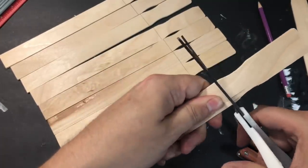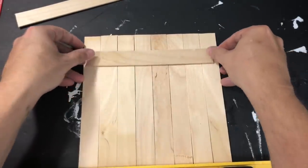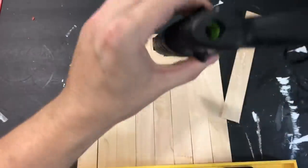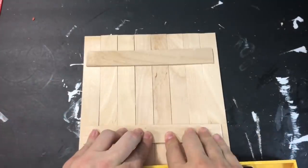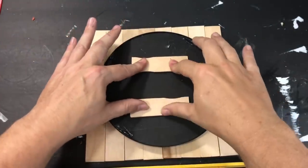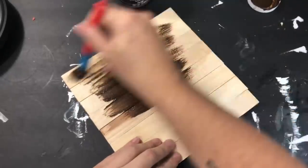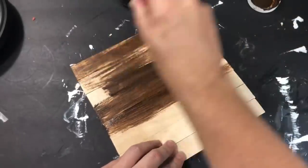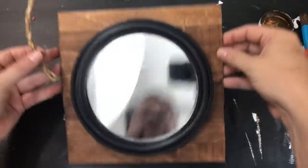I added hot glue along the sticks on the back side, trimmed them to the right size, and used hot glue for the sake of the video since it dries fast and helps me get this to Nicole on time for our collaboration. I put a generous amount of hot glue on the back, let it dry, then flipped it over to get ready to paint. I also added a couple pieces of extra scrap wood to the back of the mirror to elevate it. Then I used my Waverly antiquing wax, covered the frame with a generous amount, and wiped off any excess.